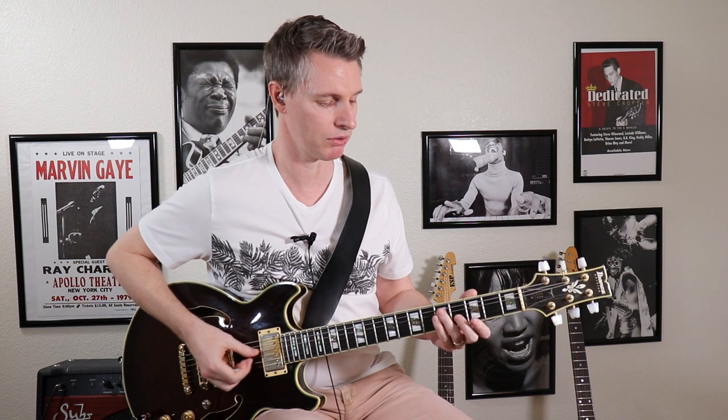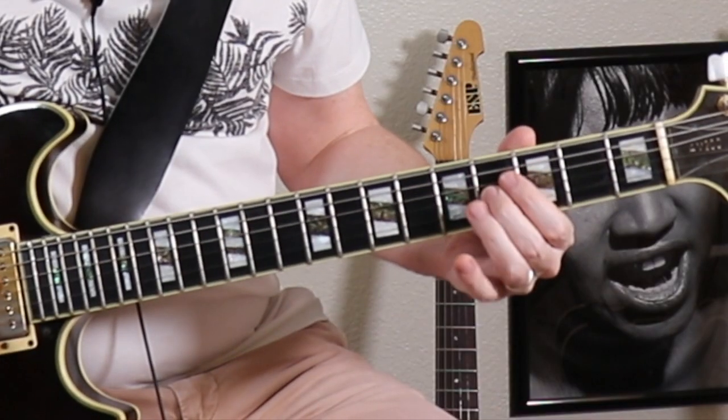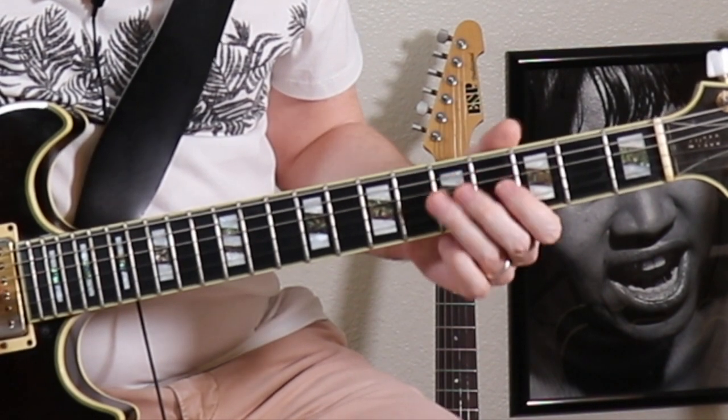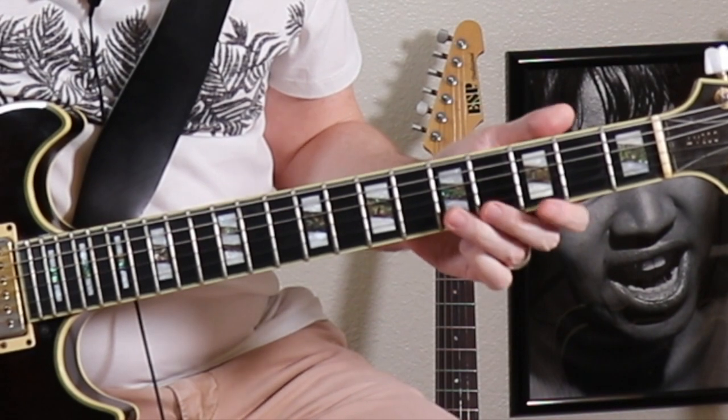We can also bend some of the notes. We can bend this major third to the fourth, and we can also bend the sixth to the flat seven.